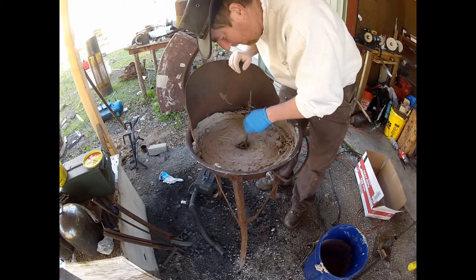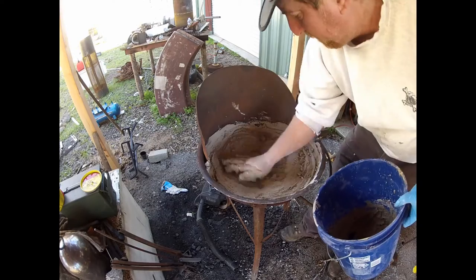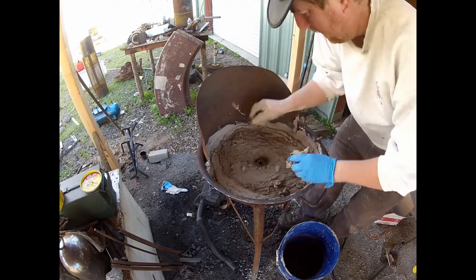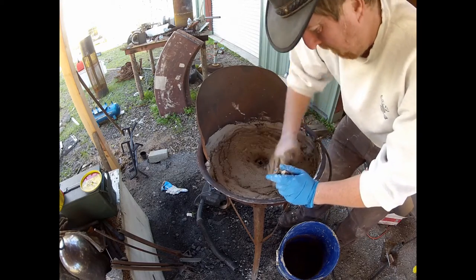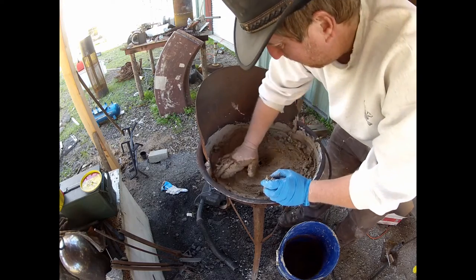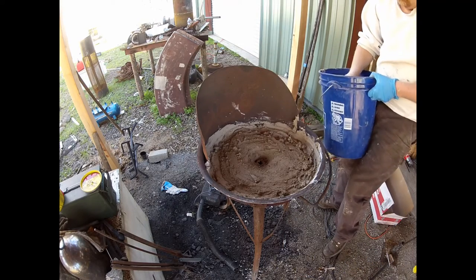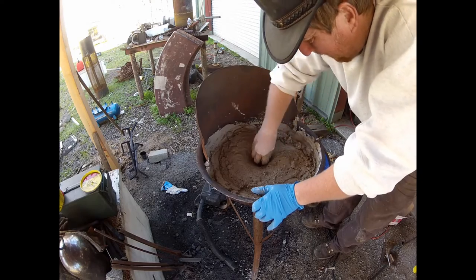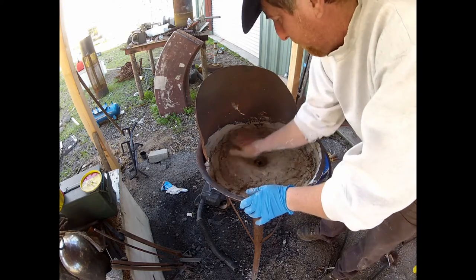I didn't have enough so I need to make a second batch. Here I am laying the second batch on, smoothing it out, hoping to get a nice fist-sized area in the center where my coal can burn. On this second batch I learned to dip my hand in my quench bucket, get my hand wet — that works well and actually helps smooth it out. I wish I would have figured that out on the first pass, but maybe the first layer will have some more tooth to it and they'll stick together better.